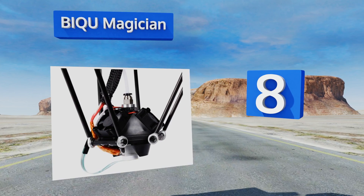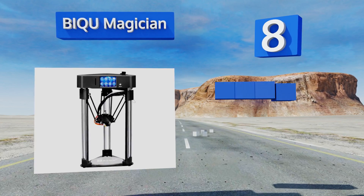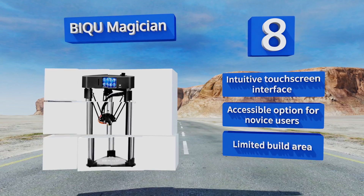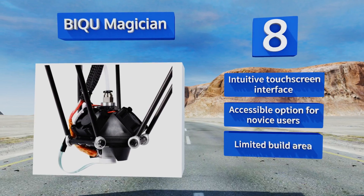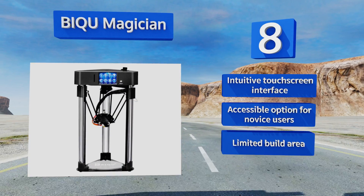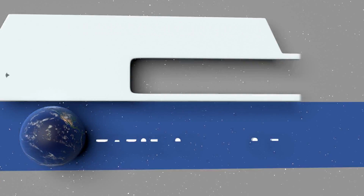Coming in at number eight on our list, the pre-assembled BIQU Magician makes the singular experience of using a delta system inexpensive and portable enough to compete with the Cartesian devices that generally dominate the marketplace. However, its open frame and unheated bed won't work with ABS filaments. It comes with an intuitive touchscreen interface and is an accessible option for novice users, though the build area is limited.